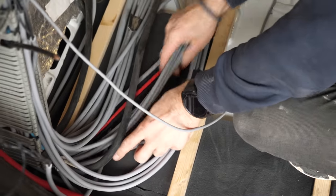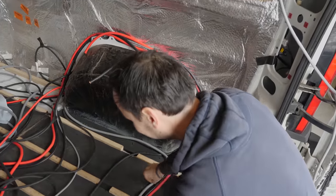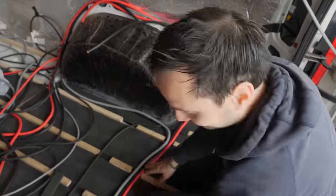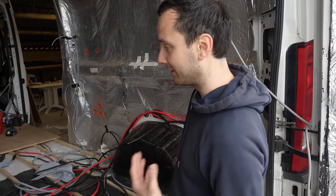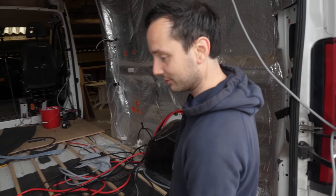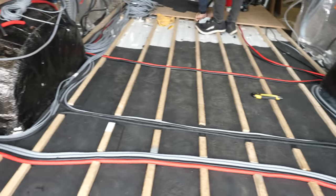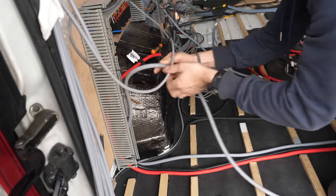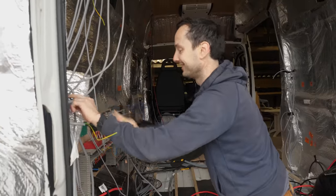Why do we have so many cables? Because you have such high demands. Is it because of that? Well, because everything we use is electric and we have a lot of USB, a lot of sensors. So therefore we need a lot of cables. Luckily you keep the overview. Yeah, sort of.